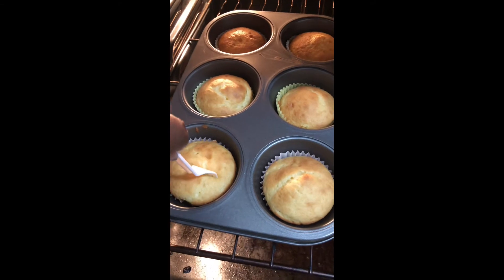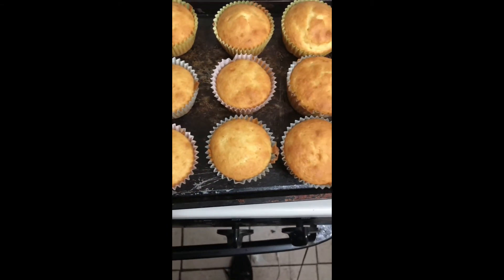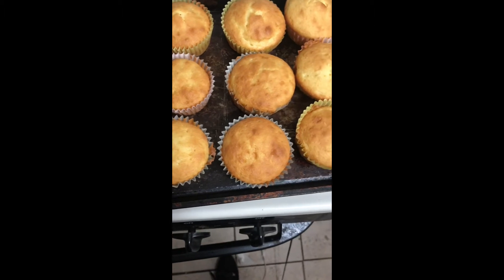You want to check them at the 19-minute mark first. Once you stick your fork in it should come out perfectly. And these are my cupcakes — they're ready to be frosted.